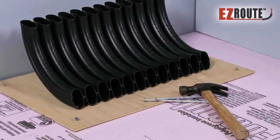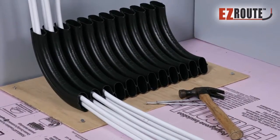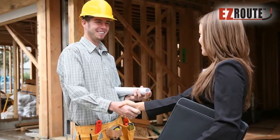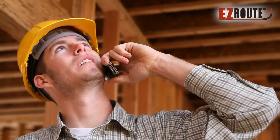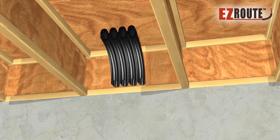Meaning you don't have to find any other supporting materials to start installing your tubes. Easy Route was designed by a contractor for contractors, understanding the difficulties in various PEX tube installations.